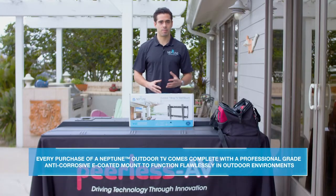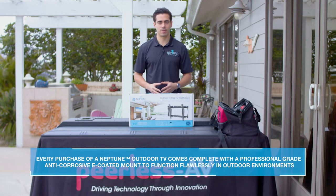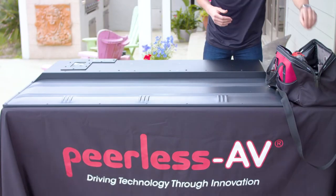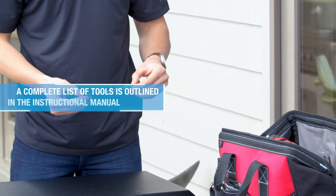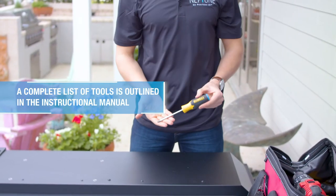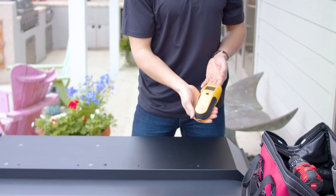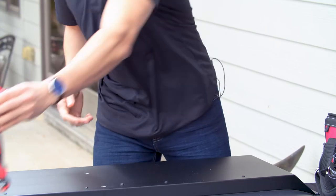To make the installation simpler, the mount and the mounting process is the same for all TV models. Before we begin, you will need the following tools: a pencil, Phillips screwdriver, level, stud finder, and a drill with a 5/32 inch bit.